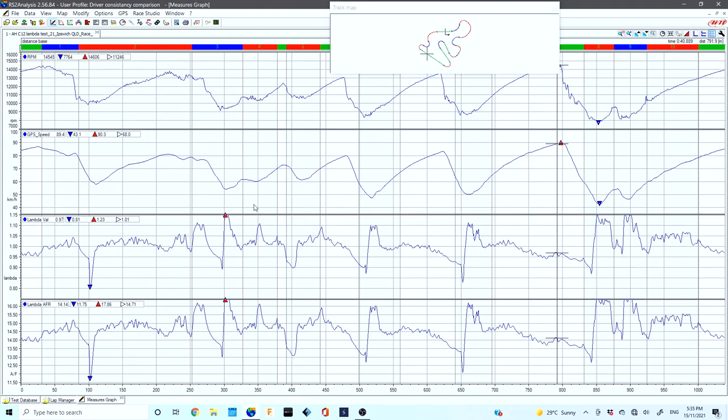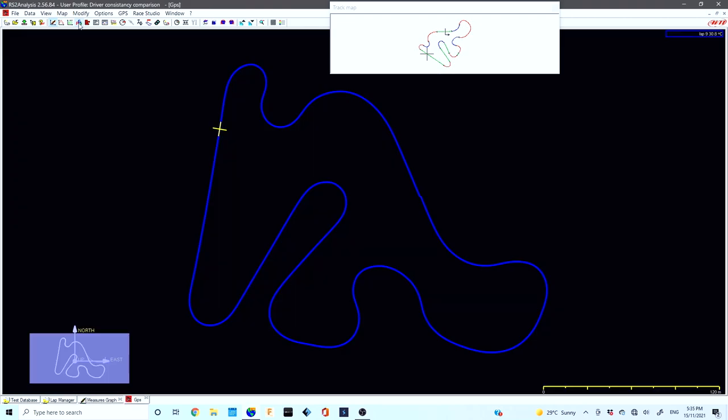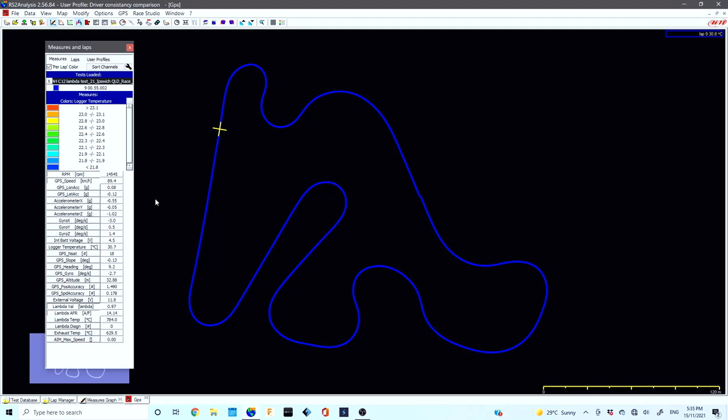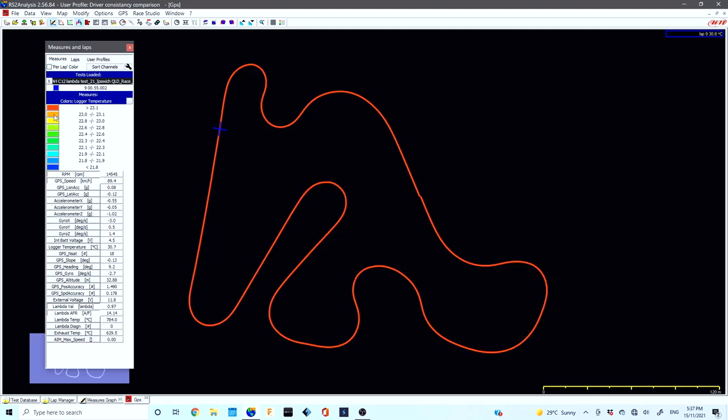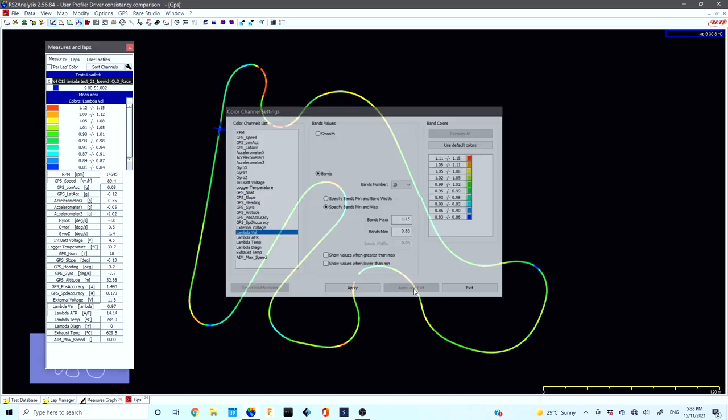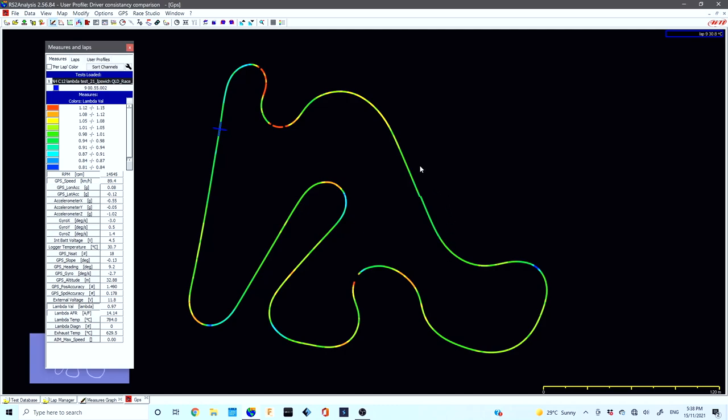If you want an alternative to the squiggly line method, go up to GPS mode and press the space bar. We can get rid of the track map since we've got our track map in GPS mode. Go over to the measures and laps chart, unselect lap per color, and click on the little colored tile — it brings up a menu. Make sure you are in bands mode instead of smooth mode, then go down to lambda value or lambda AFR. You can see the default colors and ranges, which you can modify. Apply and exit — now you've got a colored visual representation of the tuning all the way around the track. Green is good, red is slightly lean, and blue represents the slightly rich zones when we've been off the throttle.